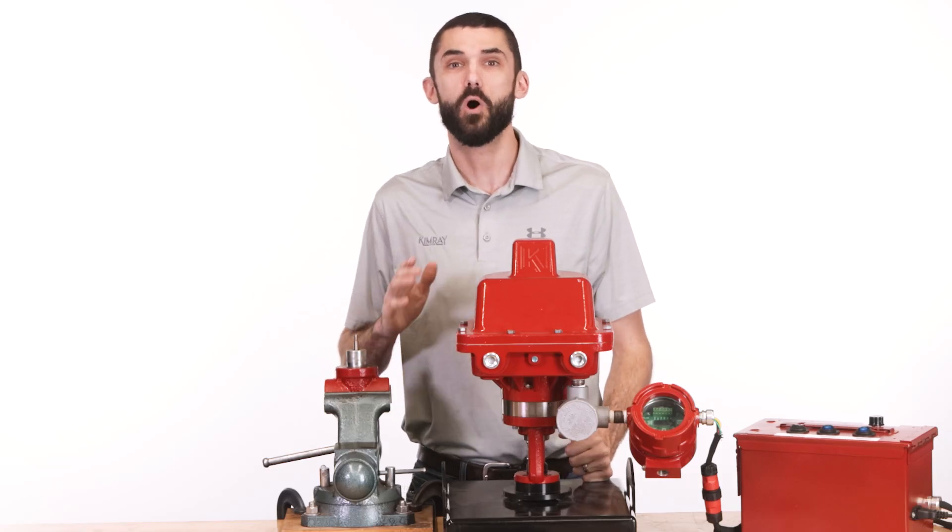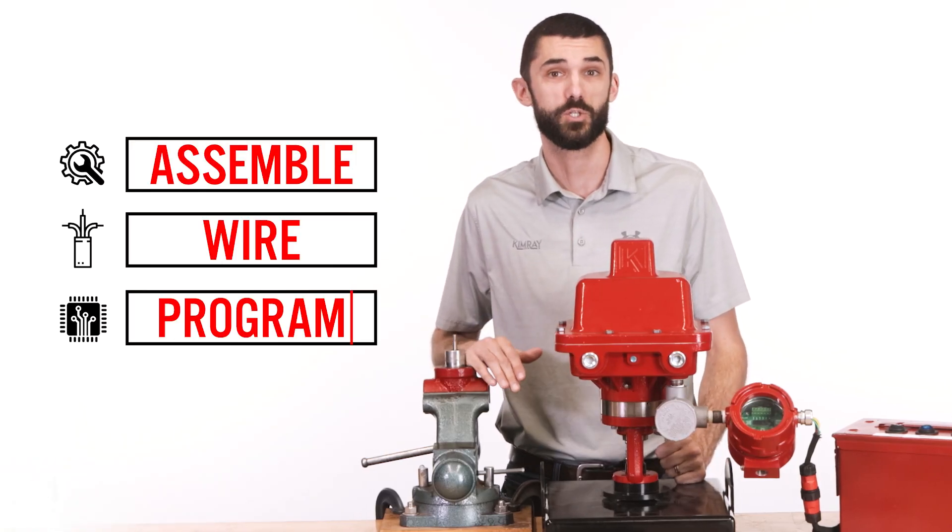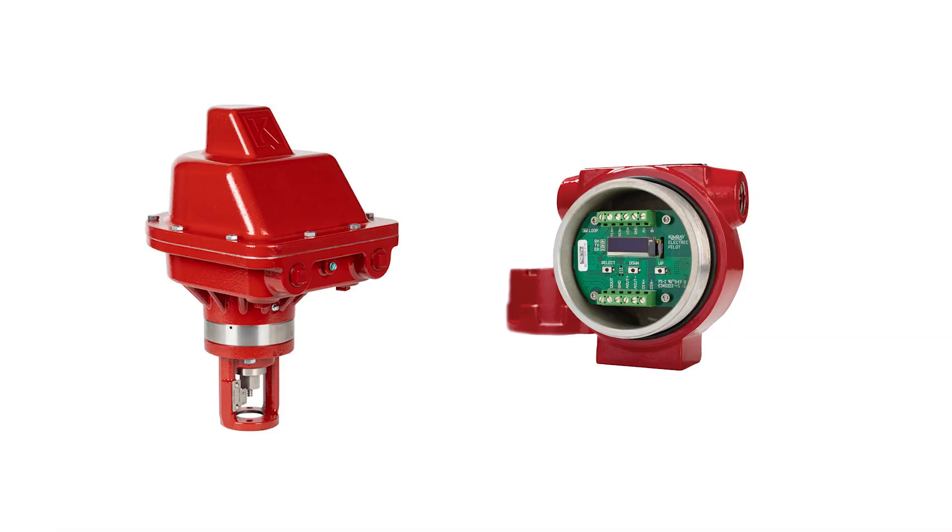Hi, I'm Kyle. In this video, I'll show you how to assemble, wire, and program the Kimray Electric Actuator and the Kimray Electric Pilot for pressure regulation applications.